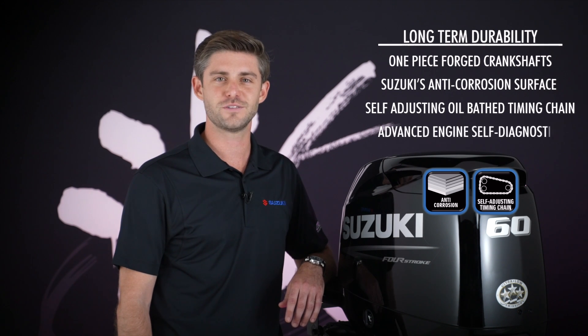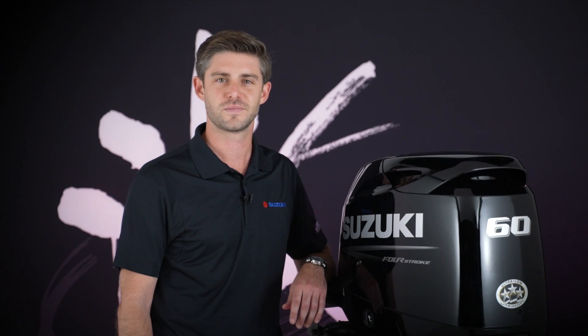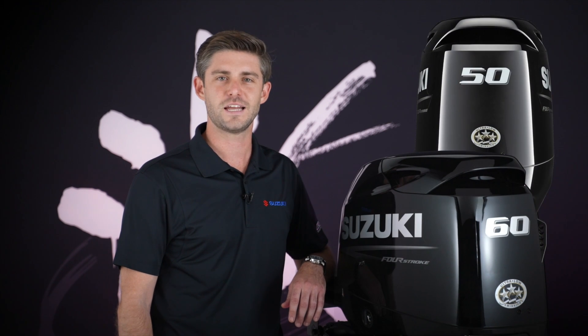The advanced engine self-diagnostics and an oil change reminder system are examples of how we bring ease and comfort to the boating experience. New colors and graphics are bold, stylish reminders that Suzuki also brings the power.